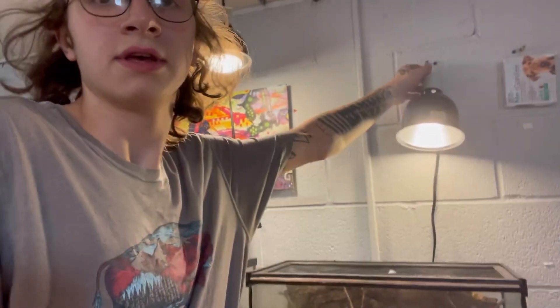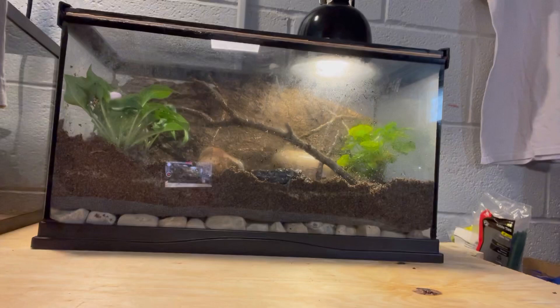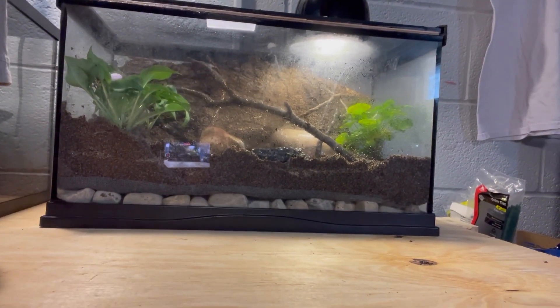This is going to go on top because it's a small heat lamp as well as UVB. Just look at that — it's a little misty now, but beautiful enclosure. That's going to about do it for this one. Thank you guys for watching, hope you enjoyed.